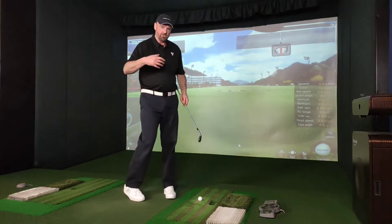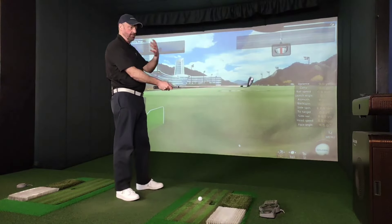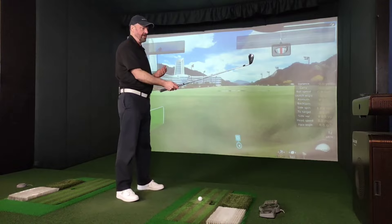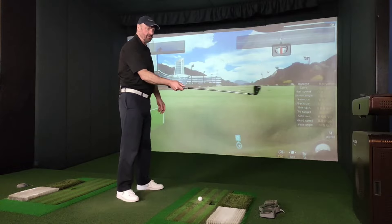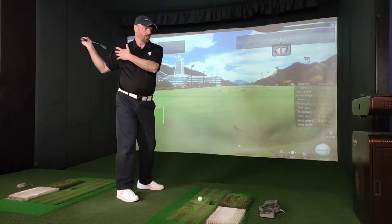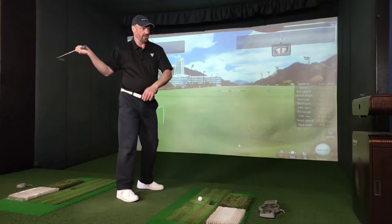When we go into our backswing, if I demonstrate it just from a stood-up position here, pretending a ball's on a high T-peg, and I'm just going to swing with my trail hand and arm — to me this feels quite comfortable to come back.